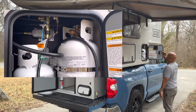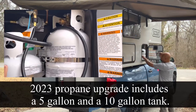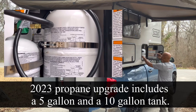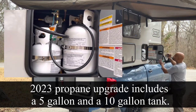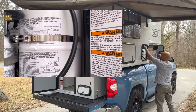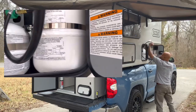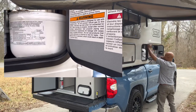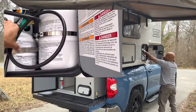And propane — I believe in the pictures I'd seen previously there were two, two-and-a-half or two-pound tanks. Now you can see there's a larger tank and a smaller tank. And I have this actually connected to this hose because it was cooking outside.